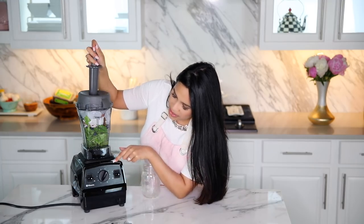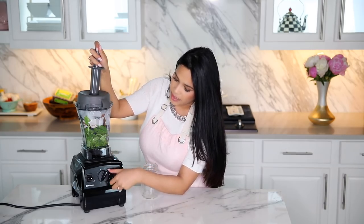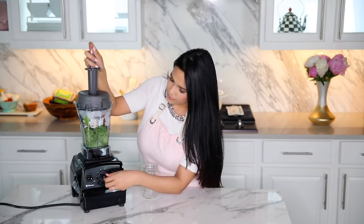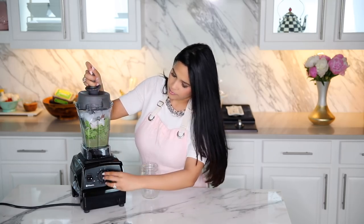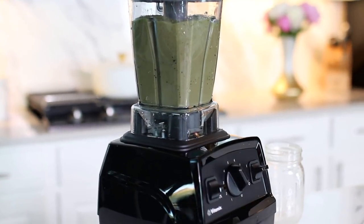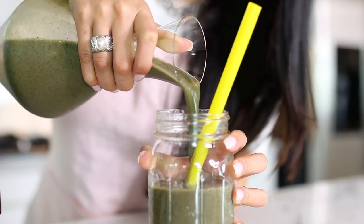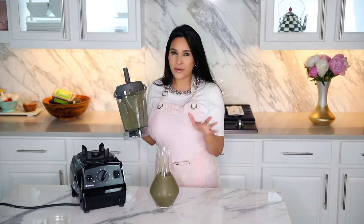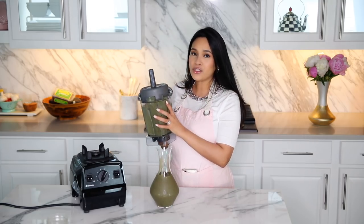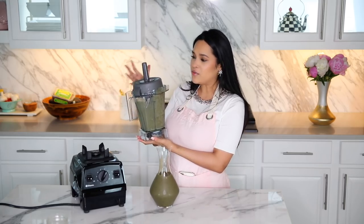This does have a variable speed, so I always start it on number one, turn it on, and slowly bring it up to maximum speed. Do you guys see how creamy this Vitamix blended everything? I'm already a huge fan of the Vitamix. This is just a more compact version, which I think is the perfect size — perfect for everyday use for smoothies, protein shakes, and things like that.